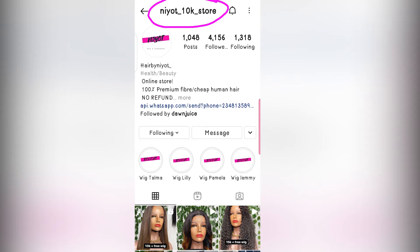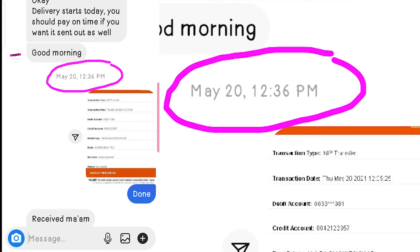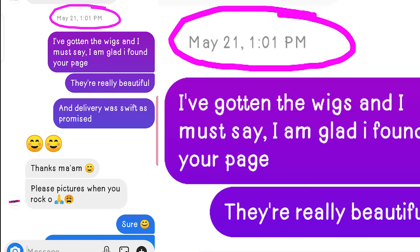I also want to quickly add another online vendor who has really delivered for me in terms of delivery speed. Her name is Hair by Neil, and her Instagram handle is nuel_10k_store. She's absolutely worth checking out. I placed a first-time order from her on the 20th of May and got it the following day. I absolutely loved the wigs — the prices were mind-blowing for what I got. They were beautiful, neat — although fiber wigs — but for the prices, absolutely beautiful. By the way, I have no affiliations with any of these vendors; I'm just sharing good information based on my experience.